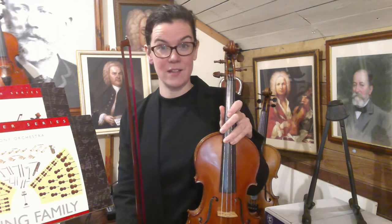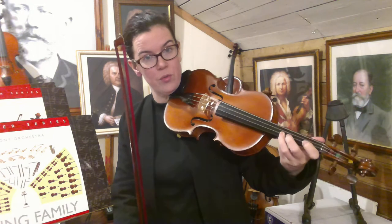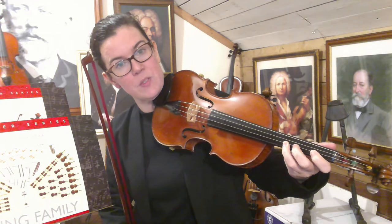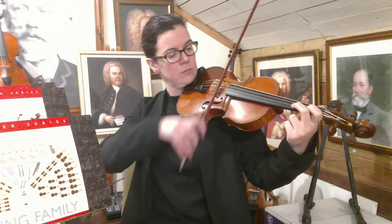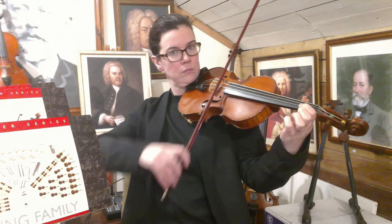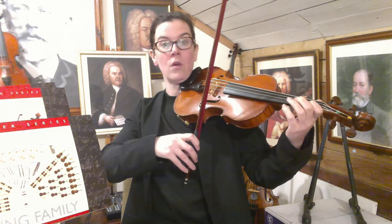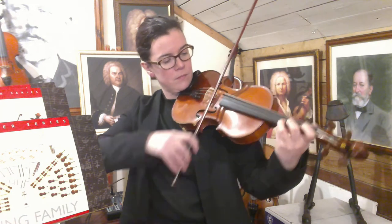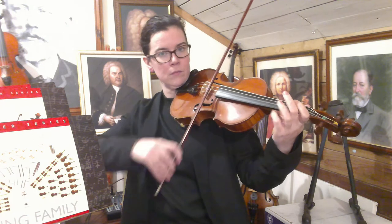Now we're going to move on to the second section of caterpillar sandwich. We're on the A string and we put on all three fingers, remembering a little gap between our first and second finger. All three fingers, and then we peel the third finger off — go to two. Peel the second finger off — go to one. Now open A. Have a pause here and go through section number two.